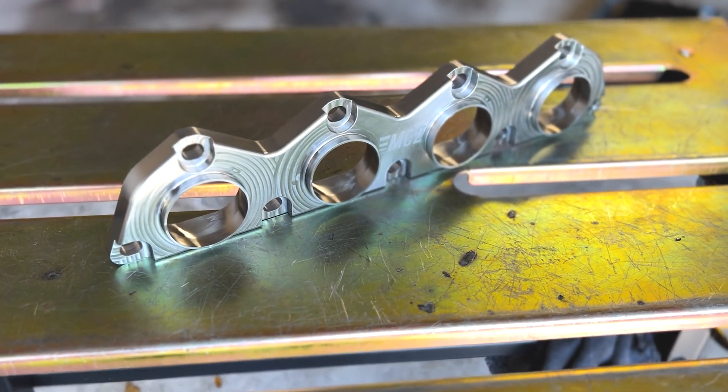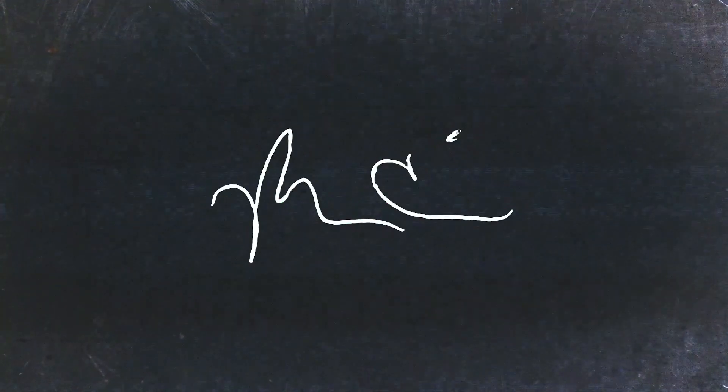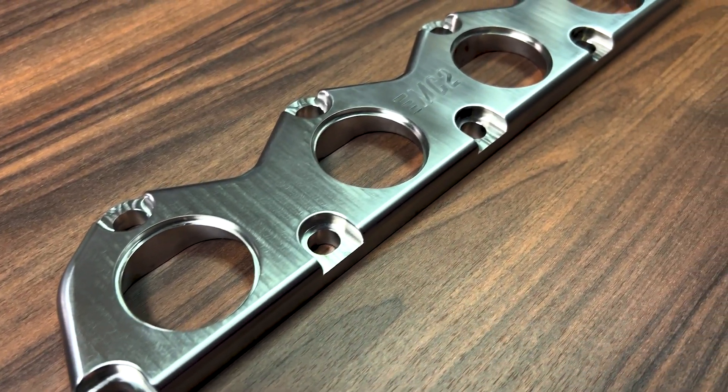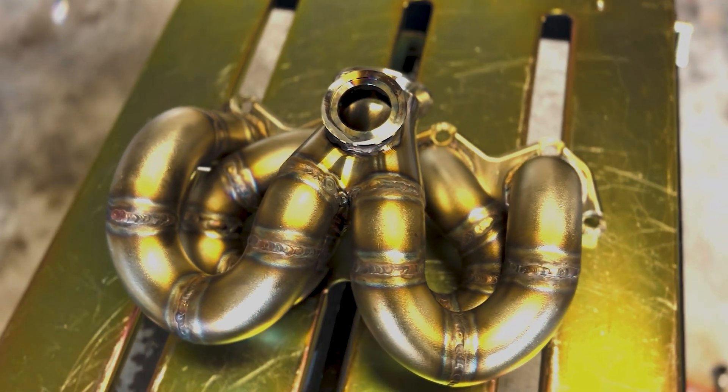I've updated the turbo manifold flange. Let's unbox it and take a look at the differences. Welcome back — if you're new to the channel, I'm Matt. We got a custom CNC turbo manifold flange in just now, and this is a revised version of what's currently on the car. We'll talk about why I decided to make these changes, but let's unbox this thing and take a look at it.